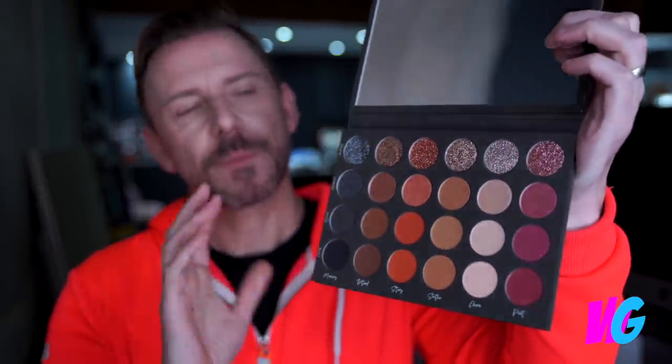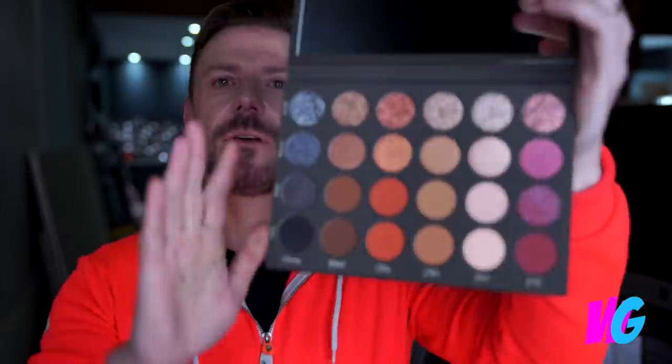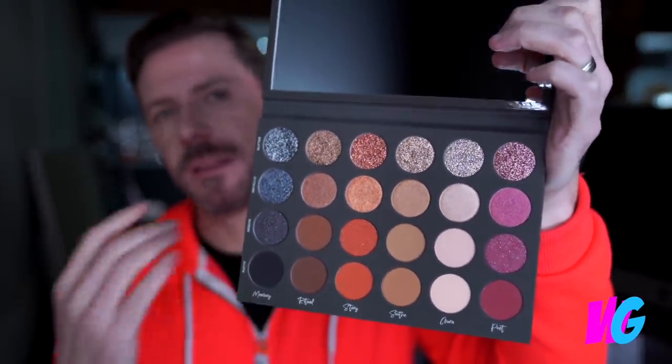So you have matte, sequin, metallic, and glitter at the top. The palette has a decent balance of warm shades and cool shades — the cooler ones here and the warmer shades as well. And if you look at the colors, it is a very universal color palette. There are no bright yellows, no bright greens, no powder blues. So it's an easily wearable eyeshadow palette.